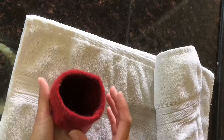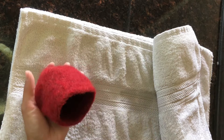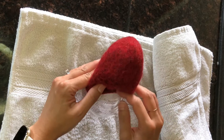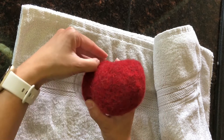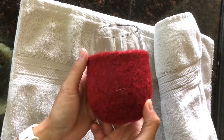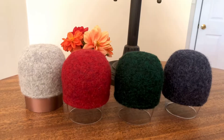Most of the time, we will put newspapers inside to absorb the moisture and let them dry. But for this project, I prefer to fit it back on the wine glass so I can shape it and level the rim. If you are making this project, please be careful not to push the glass too hard — I don't want you to break the glass and cut your finger. Once shaping is done, you can put it upside down and let it dry.